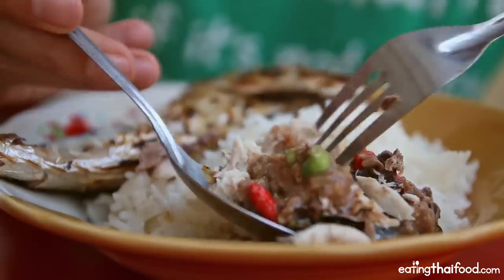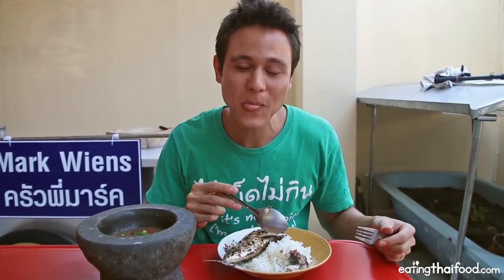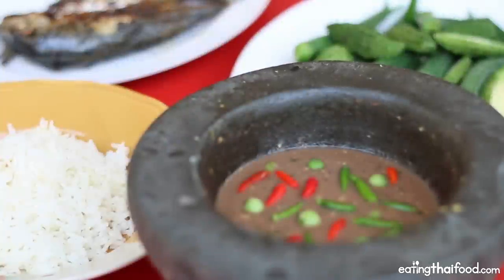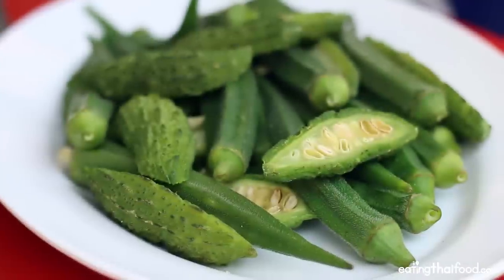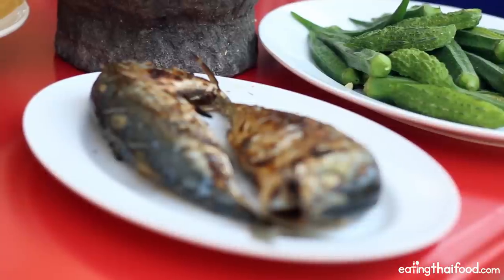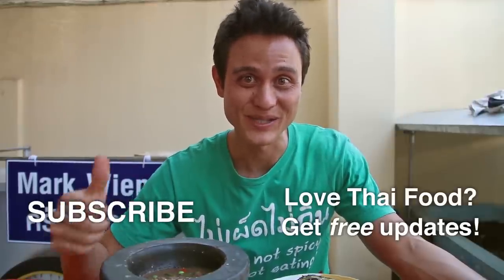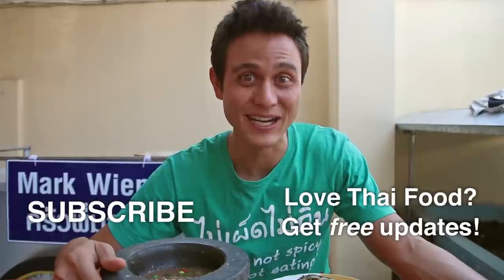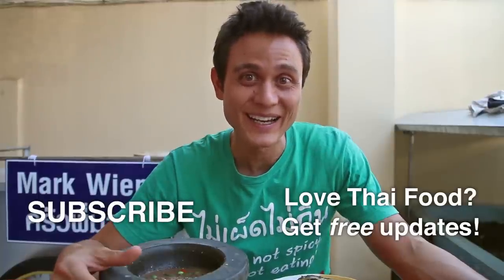Get a little bit of rice with some of that Nam Prik Kapi. Oh, that fish is so buttery and creamy, and then with that Nam Prik Kapi — that is stunning. That's it for the recipe. It's actually pretty easy to make as long as you have all the ingredients, especially that shrimp paste. It's a great way to eat a lot of vegetables, and this is about as classic and everyday a meal as it comes in Thailand. Be sure to click below — you'll find a link to the full recipe. Thank you very much for watching, be sure to give it a thumbs up, and if you know anybody who loves to cook Thai food, be sure to share this video with them.